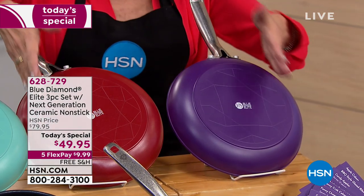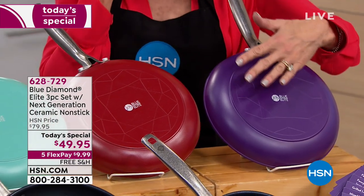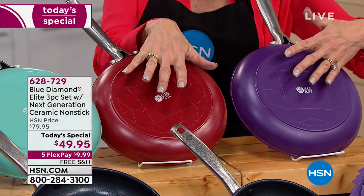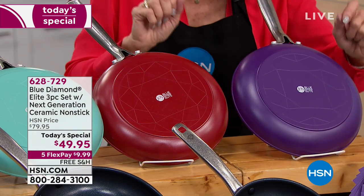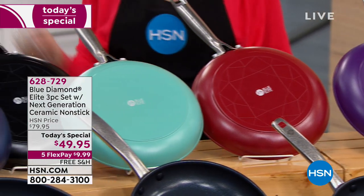These are the two that are going to be gone right around the corner — the purple and then the race car red. We all love the red. Both the purple and the red, the quantity is in the hundreds only for the day.